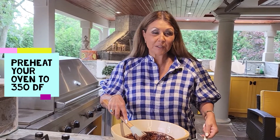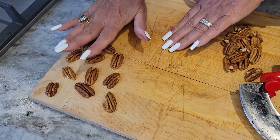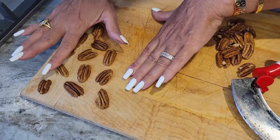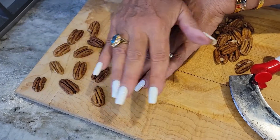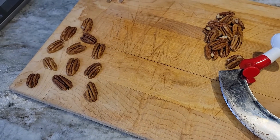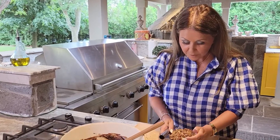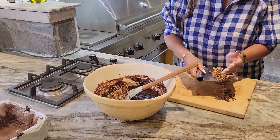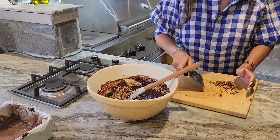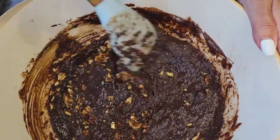That would be a really good time to preheat your oven to 350 degrees Fahrenheit. Okay, I put 12 full pecans aside — this is going to be my garnish for the brownies. This is what's going to outline the pieces, and the rest I'm going to chop. Okay, the chopped pecans I'm adding to the chocolate brownie mixture and we're done. I'm going to give this a really nice mix and in the pan it's going to go.